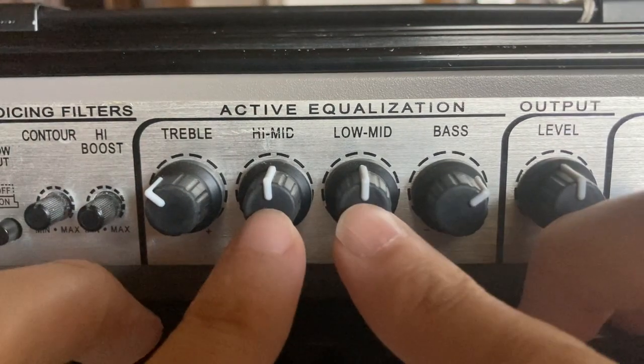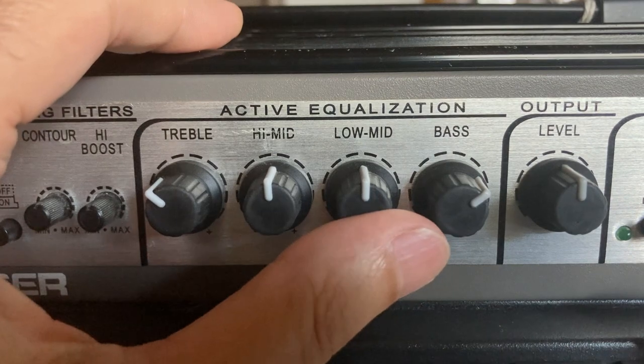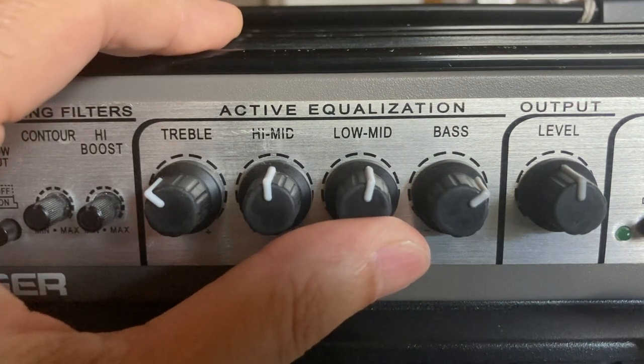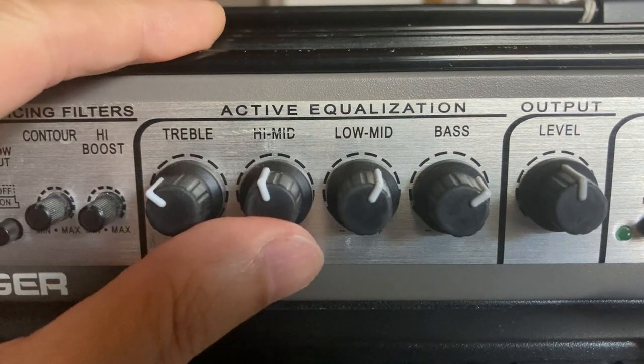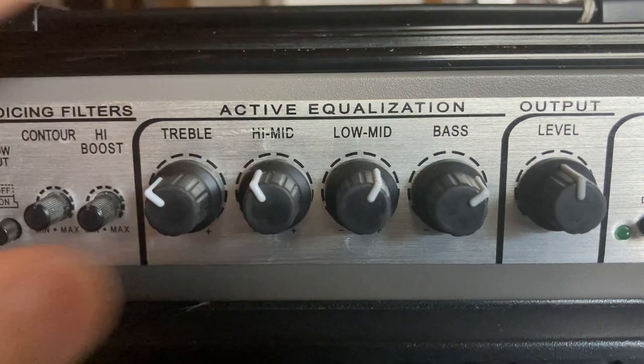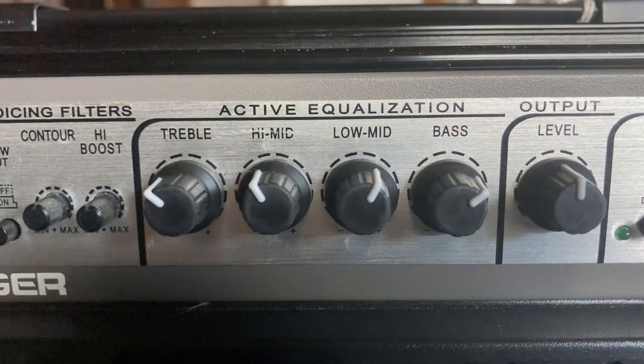Now we're left with the mid controls. I have a high mid and a low mid. Going with the low end, I'll turn the low mid up a little bit to about 1 o'clock. The high mid I'll take down to about 11. That gives you a wonderful place to start for a great classic bass sound.